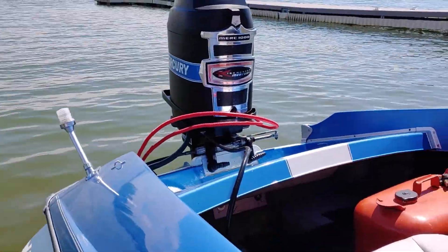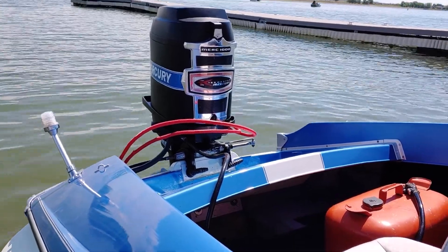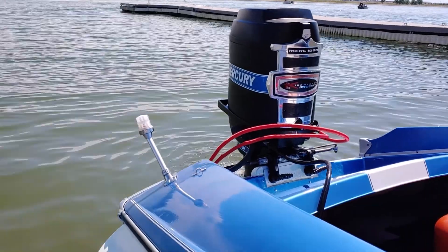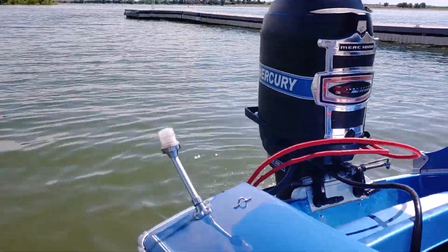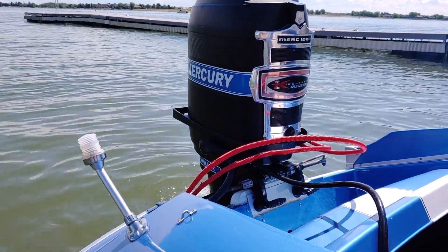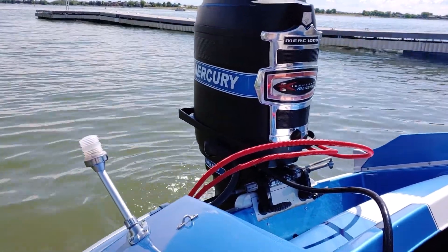Okay, we'll try this again. I need to start this up and run it under load. She's idling. There's the P2 coming up.